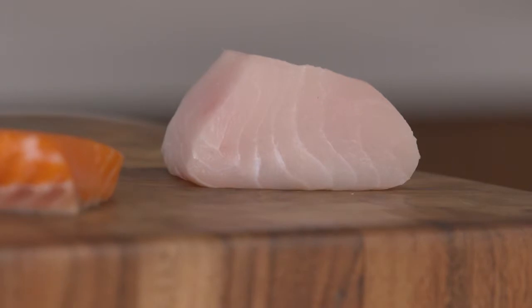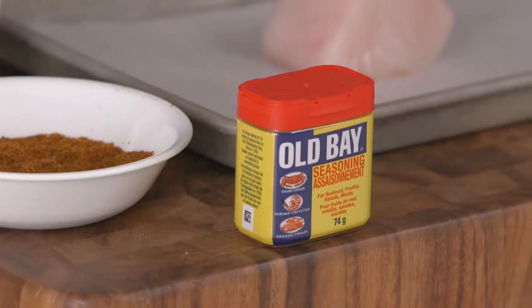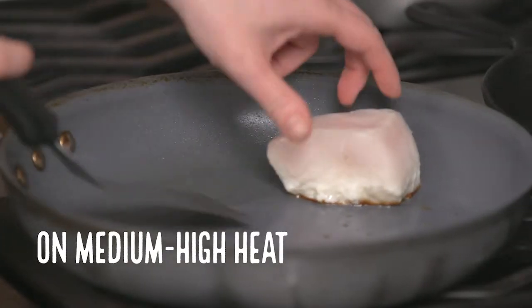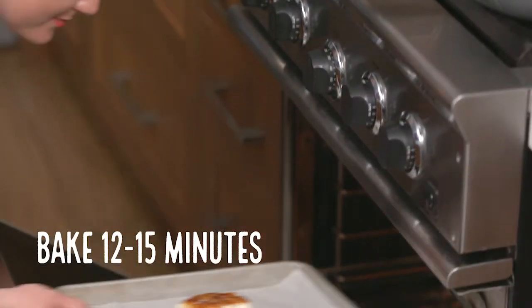Our third choice today is a thick filet of wild halibut. We're going to season it — a little bit of salt, and then a little bit of the classic Old Bay. You want to start in the pan for four to five minutes, and finish it in the oven for approximately fifteen minutes or so.